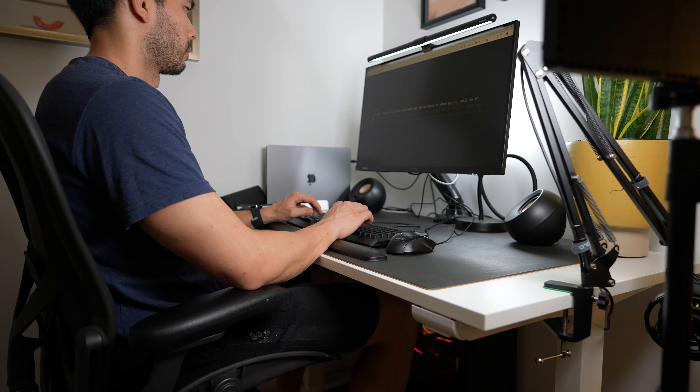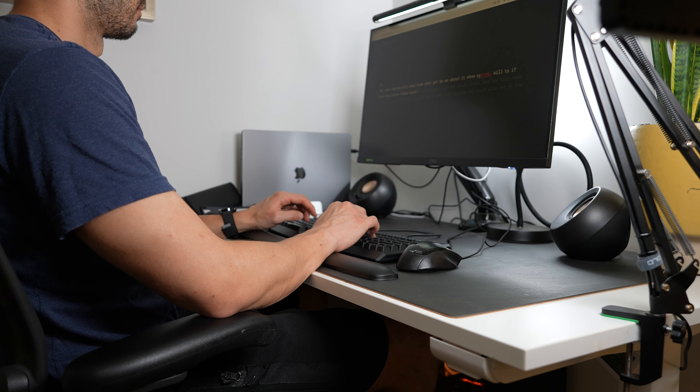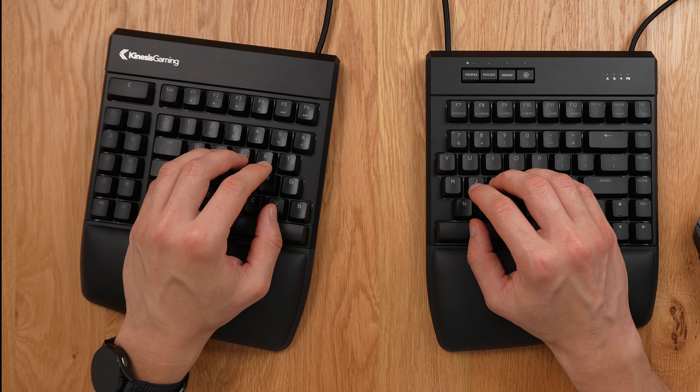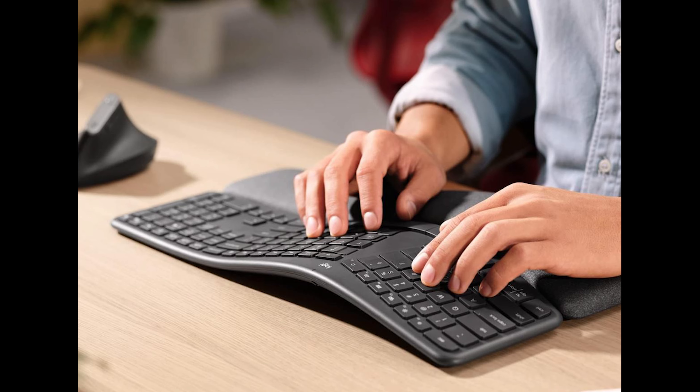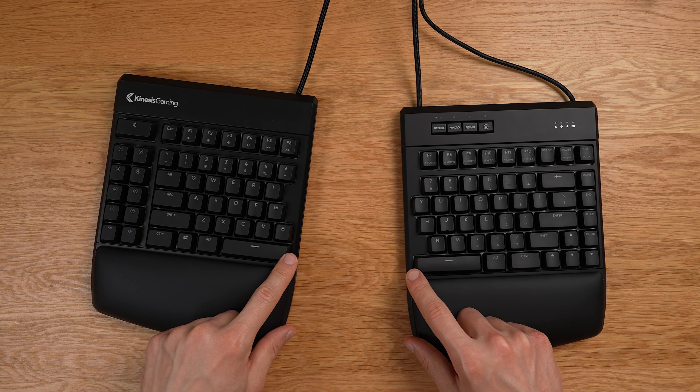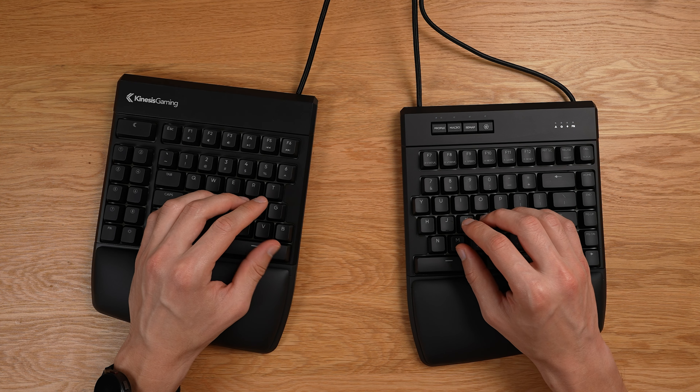The most obvious and important feature of the Kinesis Freestyle Edge is its split design. One of the best things about a split keyboard is that it can be uniquely adjusted to your human form factor, your anatomy. I love being able to adjust the angles which is key for keeping my wrist in a neutral position. This is much better than the traditional cheaper ergonomic keyboards which often have a fixed position. Another key aspect of the split design is the ability to use both thumbs. In traditional typing we typically only use nine digits but here we can use all ten of our fingers. I usually bind one of my thumbs to the space bar and the other to backspace key, which is incredibly useful for correcting mistakes. Having a split space bar is one of the best things about having this type of design.